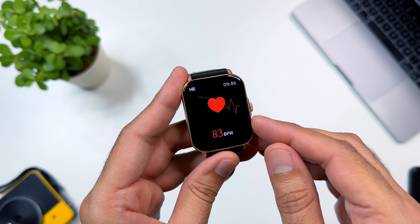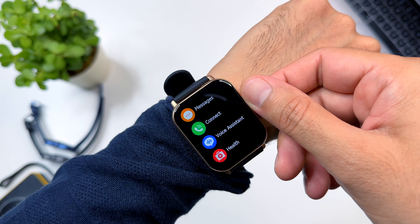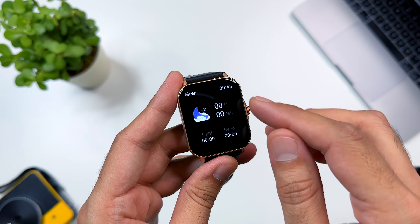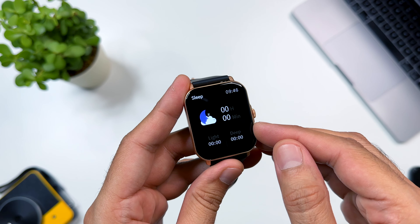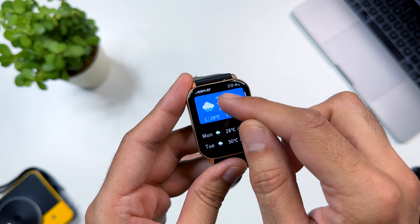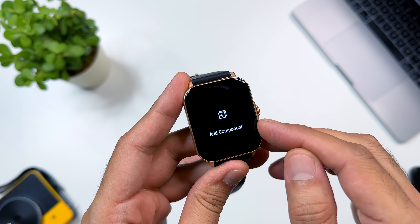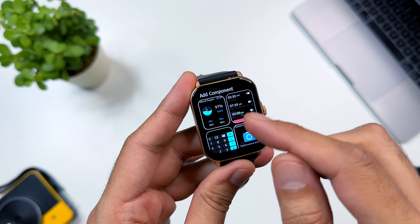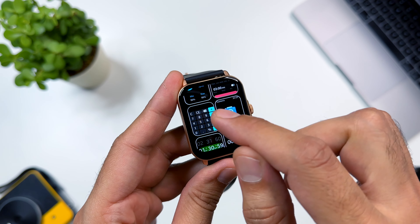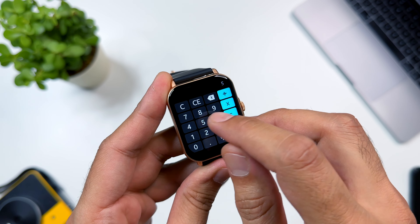In the watch, you have a heart rate monitoring app where you can see your heart rate and blood oxygen level using the radiator sensors for accurate readings. There is also a sleep monitoring app to track your sleep. You can check current weather and see future forecasts in the weather app. There are also shortcut apps including a calculator app and a calendar app — you can use the calculator directly on the watch.